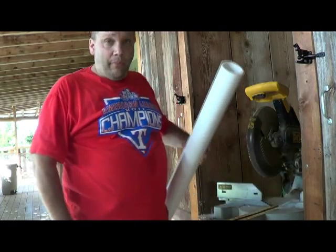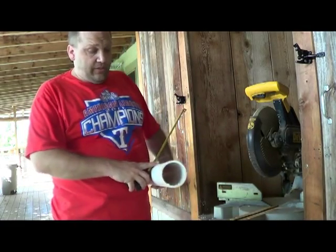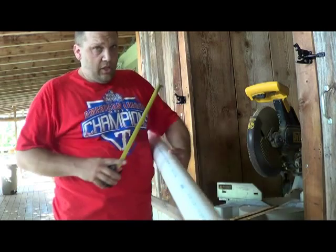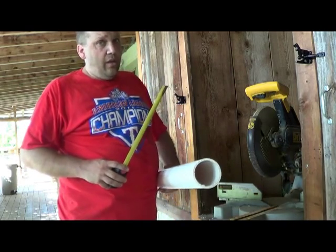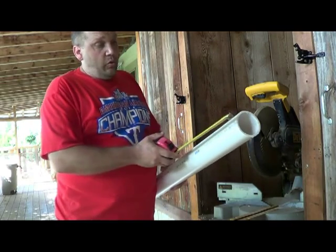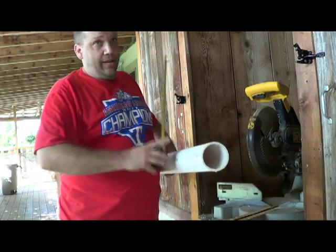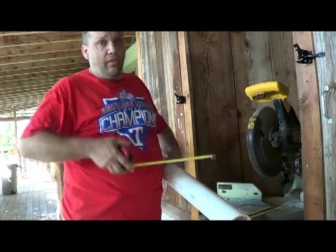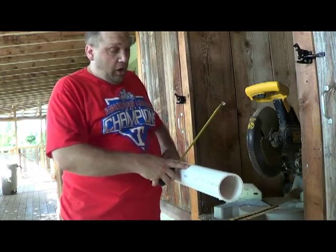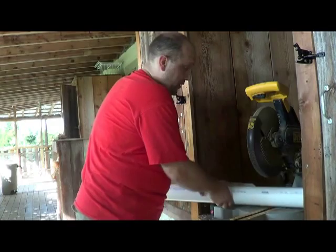We'll start with the bell. This is three-inch PVC, schedule 40 — it doesn't have to be schedule 40, but that's pretty much what I find, and there's no pressure involved. What you want to do is measure out 10 and three quarters inches. This is for my bed, using a standard depth from the tote plans you see online. So I made a mark at 10 and three quarters and we're going to make that cut here.